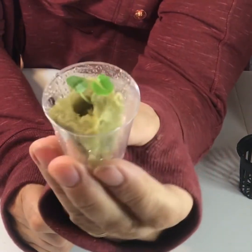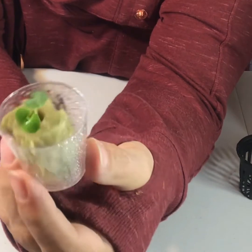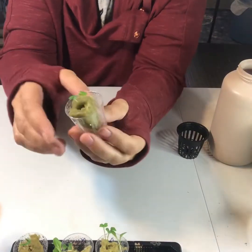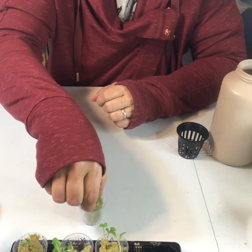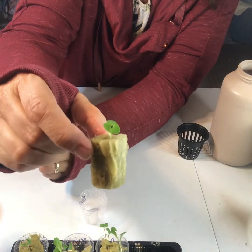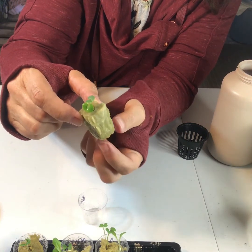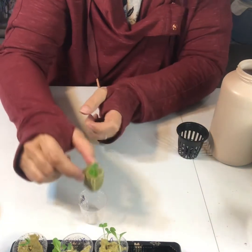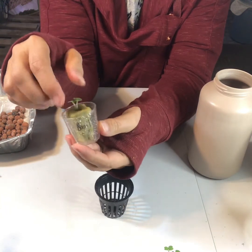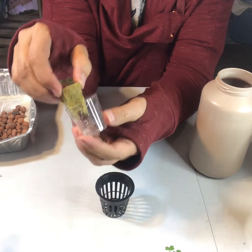I put two or three seeds in usually when starting, just in case one or two doesn't come up. This one had two basil come up and I'm going to leave them both in there. If it were something like a tomato I would thin it to one, but I think both basil plants will survive. Eventually the roots will be growing out of the bottom into the water, but for now we just need to make sure the Rockwool remains wet and the roots keep growing down. These little plastic shot glasses worked really well for starting the seeds — easy to keep track of what you planted.